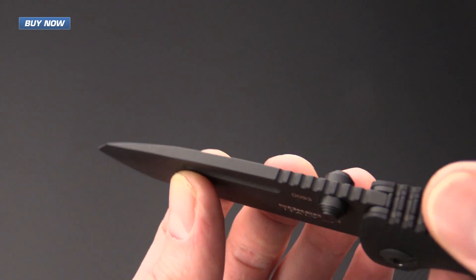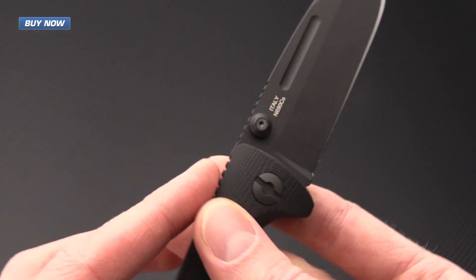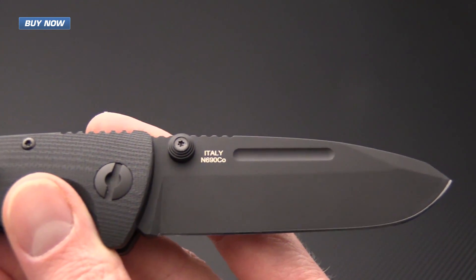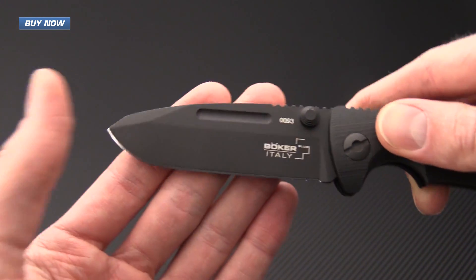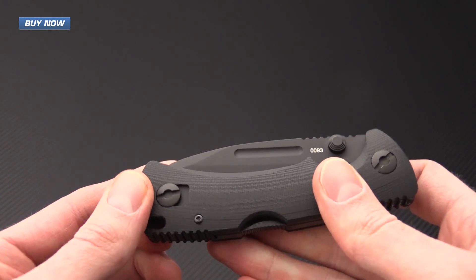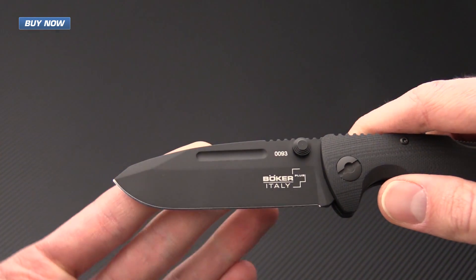The blade stock is very robust and features dual thumb studs which can be removed via an enclosed Torx wrench. So if one-hand opening knives are not legal in your area, you can remove that and then open the knife simply with the fullers that are on the blade.